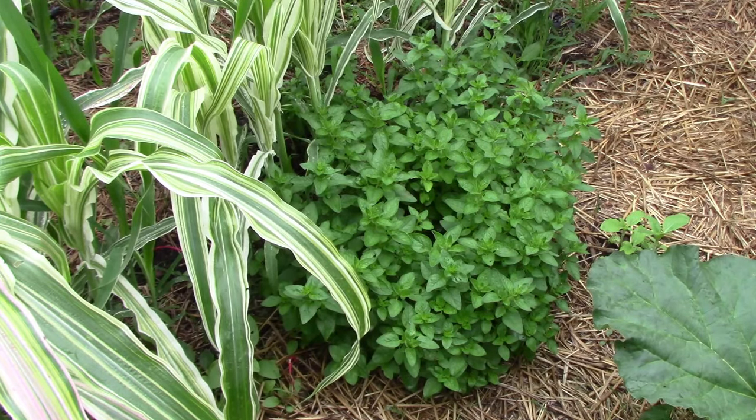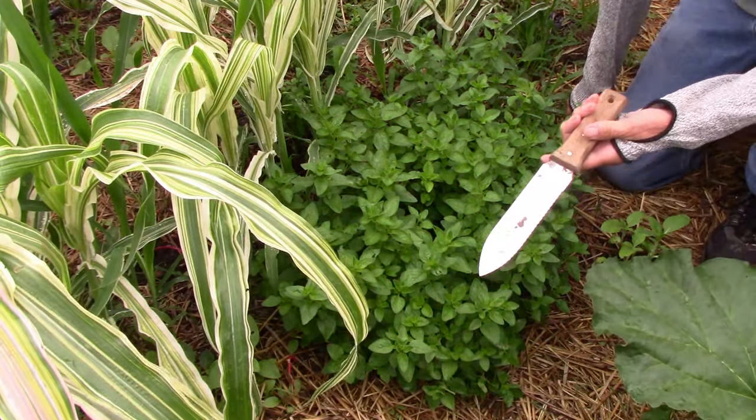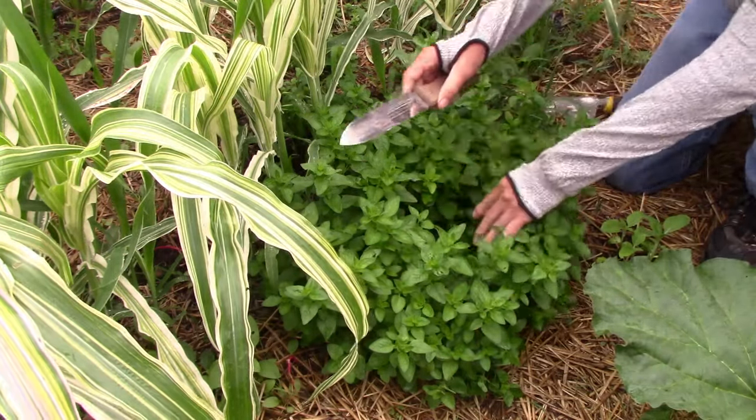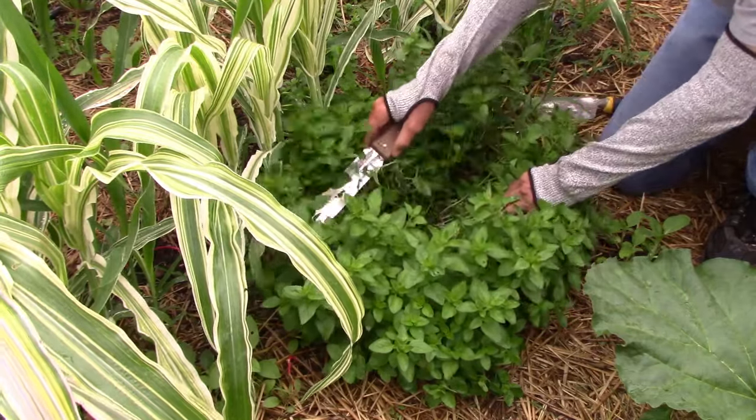Today I'm going to show you how I divide oregano. Healthy oregano will eventually grow into a nice big clump like this one. To do the dividing I'm going to be using a Hori Hori knife and a trowel. A Hori Hori knife is similar to a trowel except it's longer, thinner, and much sharper.